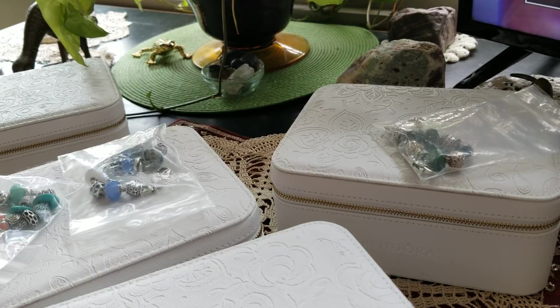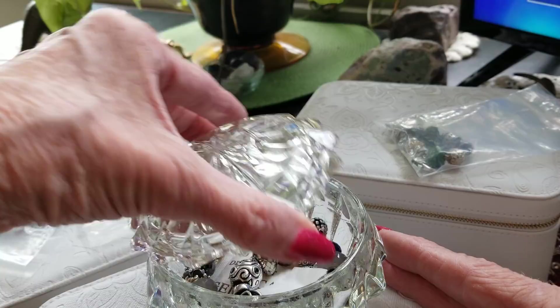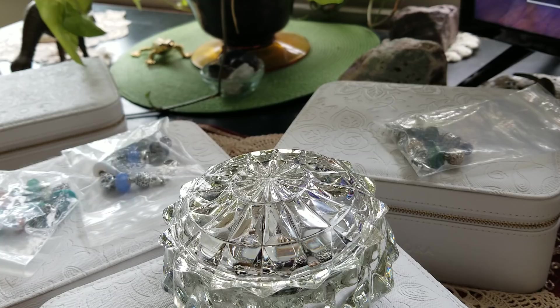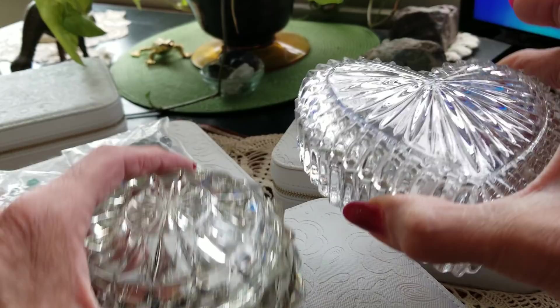I need to get a different tripod. But I did go resaling the other day, and look at this beautiful glass I got — one dollar. Gorgeous. Now I have the heart ones; I have two of the heart ones. I got those for a similar price, but I like this one much better than the hearts.